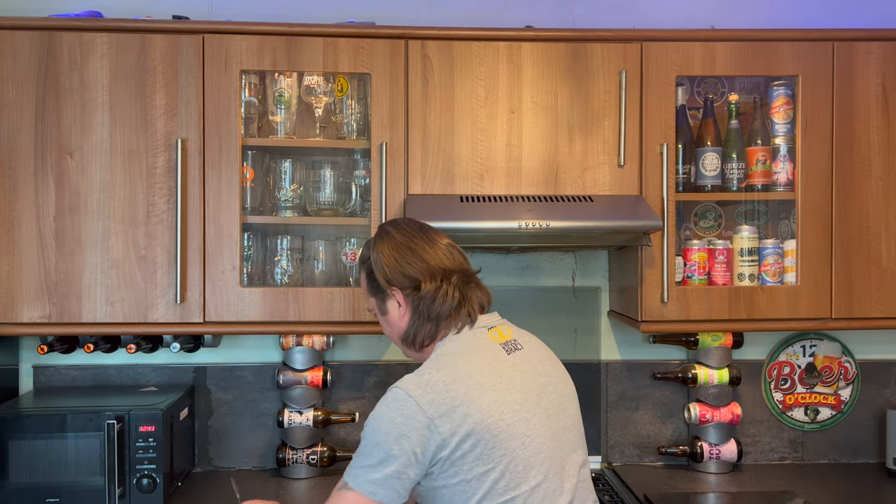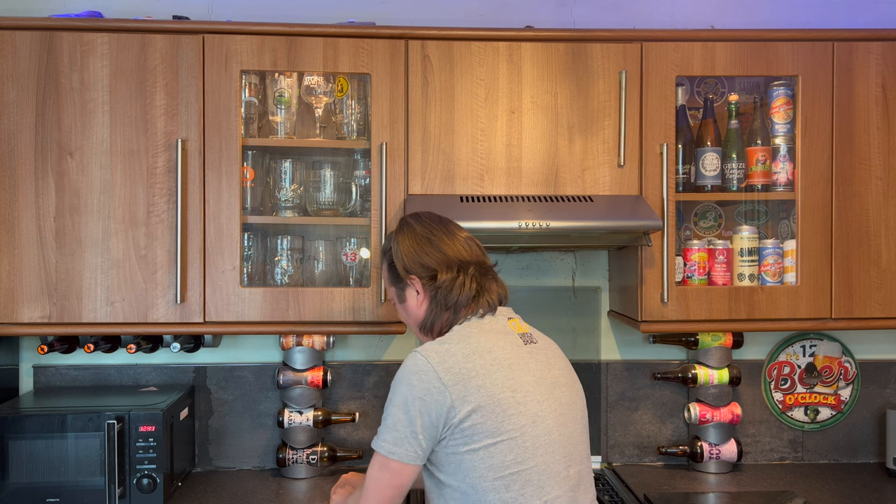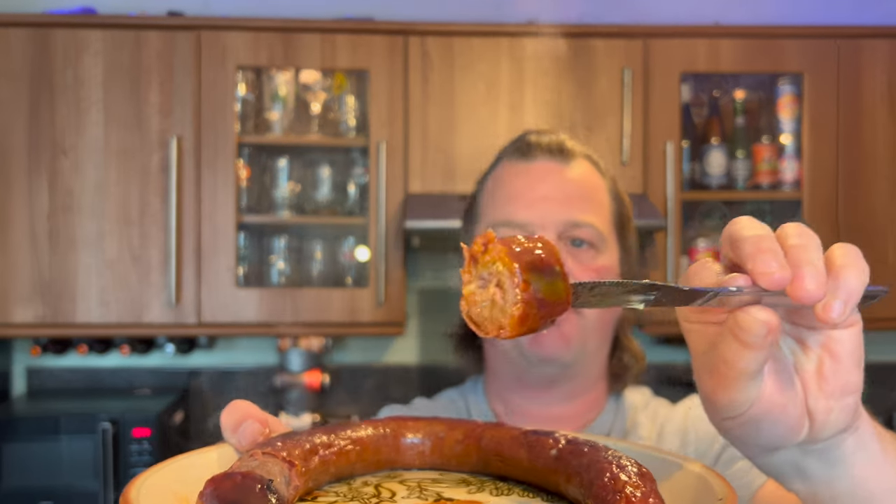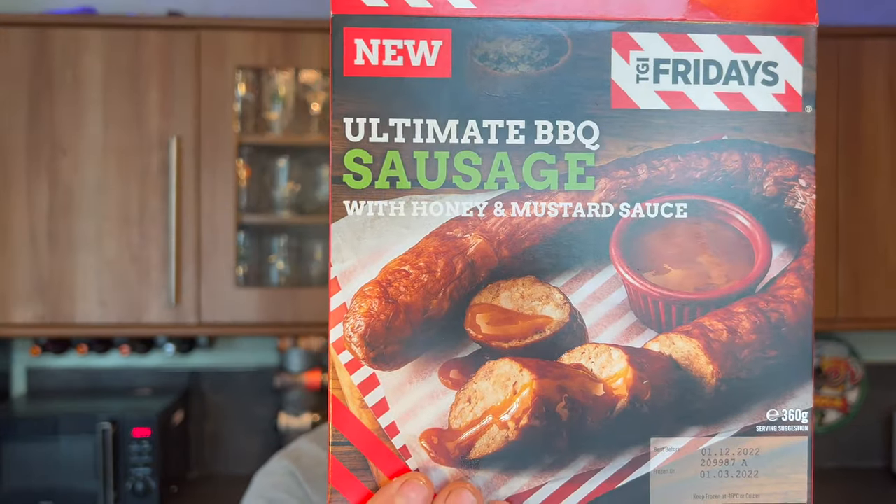I'm going to grab a knife. Blimey, wow! There it is. Look at that in all its glory. It's definitely... yeah, this is like a Frankfurter. Ultimate BBQ sausage — it looks different from the box. That makes it look like it's a British sausage. And I think you've got to be a fan of this kind of Frankfurter-type sausage.